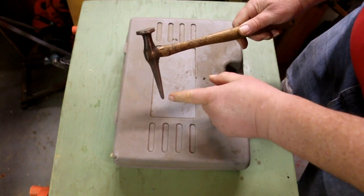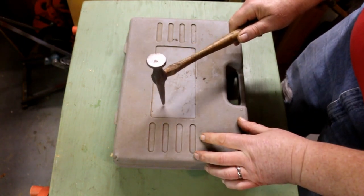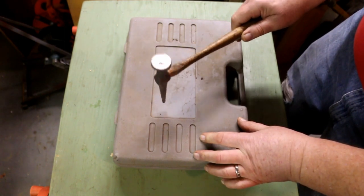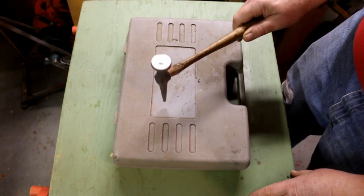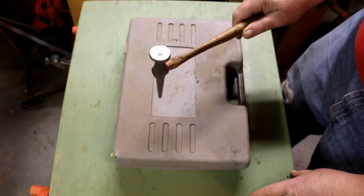The length of it gives weight. It also gives it reach to get down into tight spots, and because the length and the weight is lined up over the tip of that point, you can do a pretty big amount of work without doing a whole heavy hit.